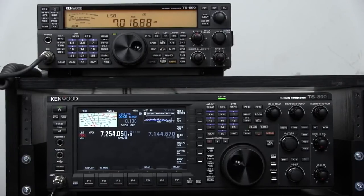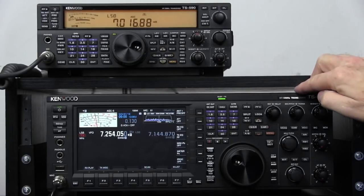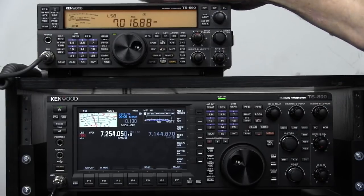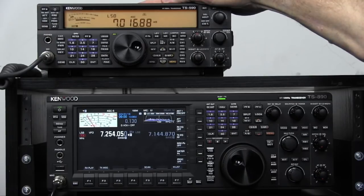Don W6GPS here. The other day I posted a little video about what am I going to do with my 590 now that I've got an 890. On the 890 Facebook page, I got all sorts of comments about how did you do that and what are you doing with that spare 590 because you bought an 890. Today we're going to show you how to make the 590 a sub receiver in split operations.